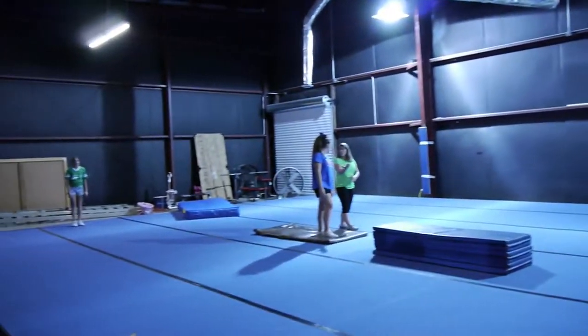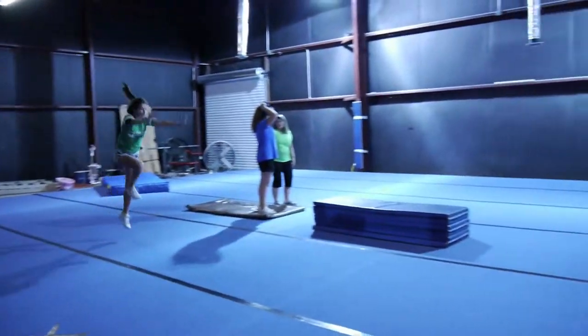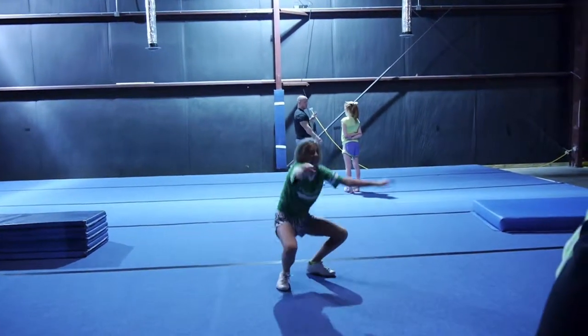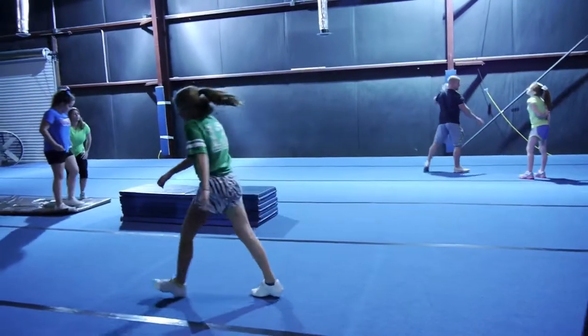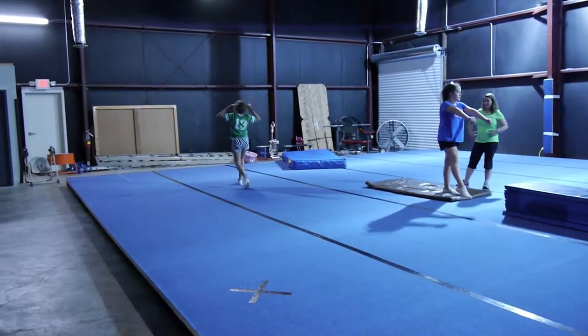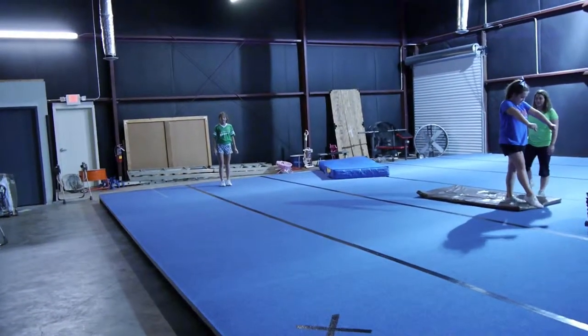Let's see what she's doing here. Let's see what she's got. Try one more time. Get your hands all the way up.